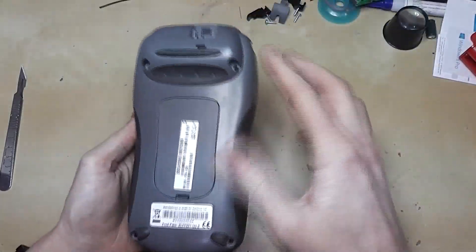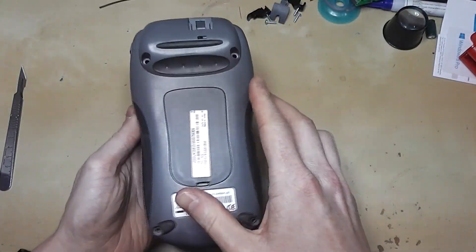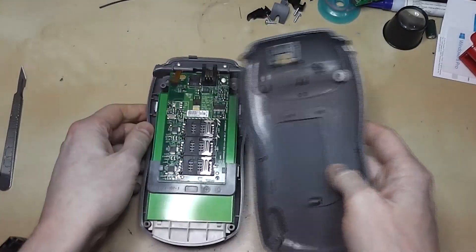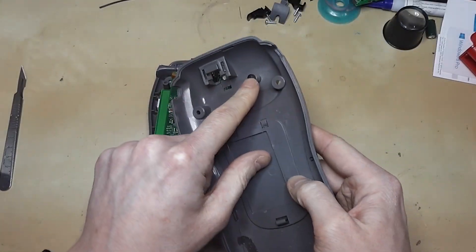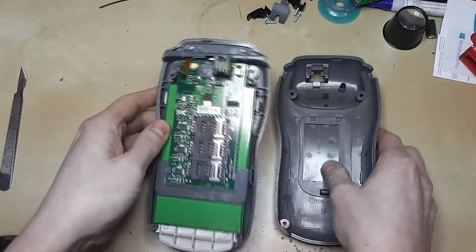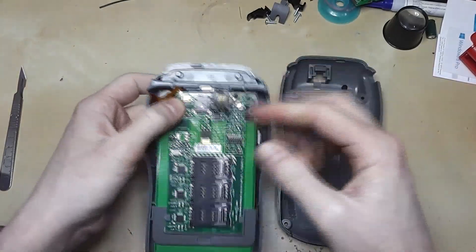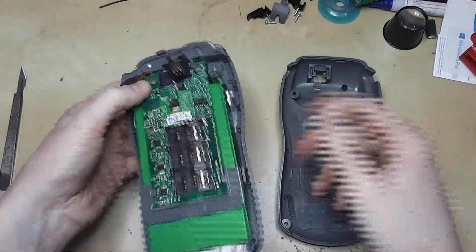The back cover removes pretty easily — there are four screws and this pops out. This is the point when you'll trip the first anti-tamper device, which is this pad here. This makes contact with this board, and as soon as that's removed, it breaks the contact and it knows it's been tampered with.